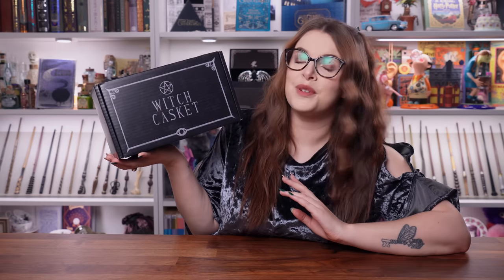Hello friends and fellow witches. Today we are about to unbox some magic and we're talking real witchcraft — not fantasy, not Harry Potter. No, this is real witchcraft. We're back with another Witch Casket subscription box.